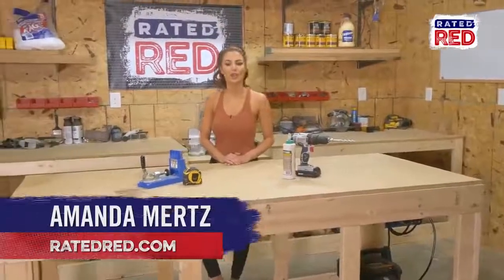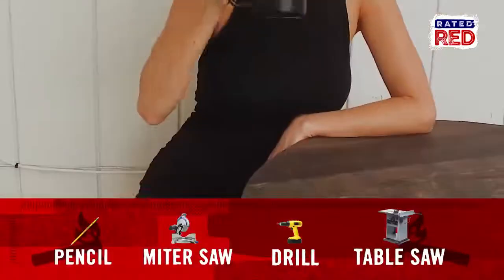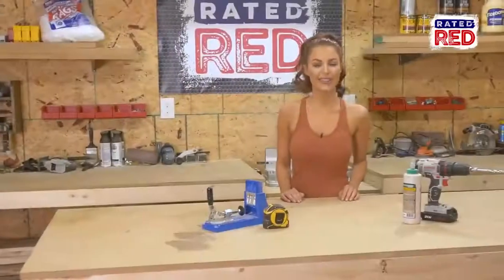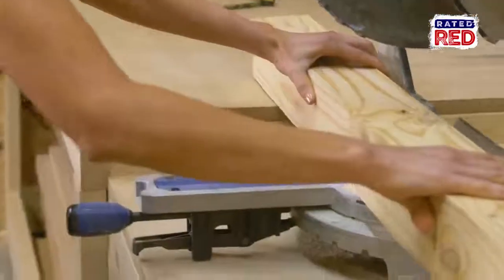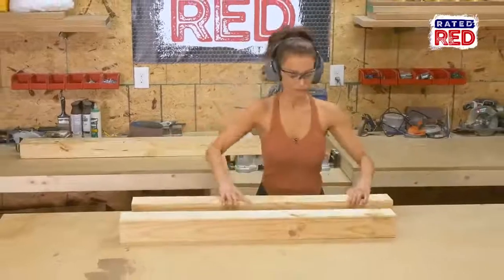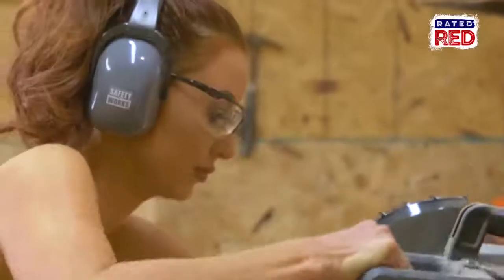Hey, I'm Amanda and today I'm going to show you how to make a tall pub table. Step one: cut the base. We're going to cut our four four-by-fours to 46 and a half inches long. Next, we will cut six two-by-fours to five inches and three two-by-fours to thirteen inches.